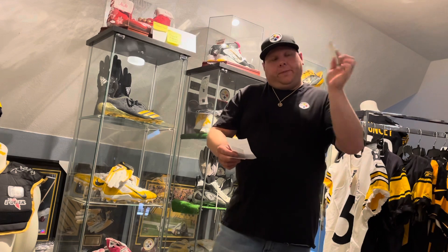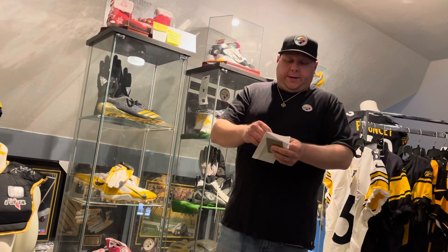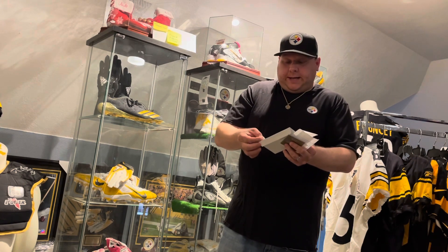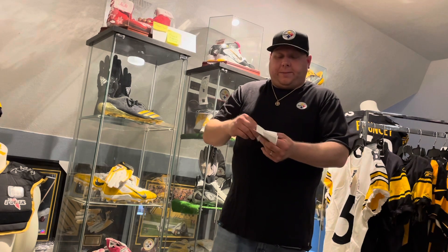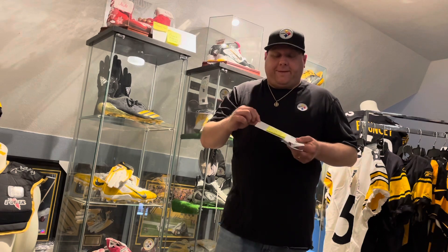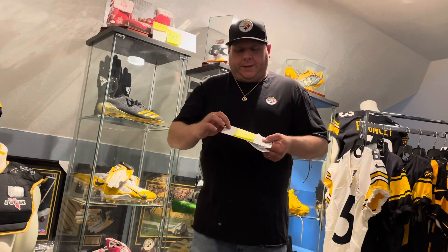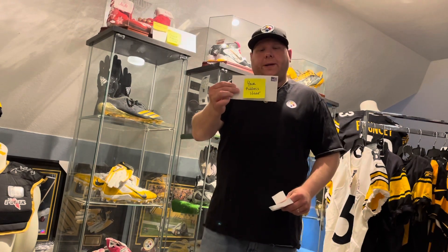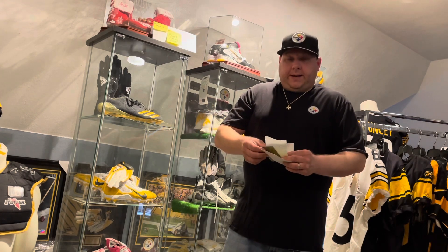Now take the other envelope — the return envelope — and put your address in the center. You can put yours as the return address, but you really don't need one on these. I don't usually write the player's address on it, but if I did I'd just put their initials in the corner, not their full name. Then place a stamp on that return envelope and you're ready to rock and roll.